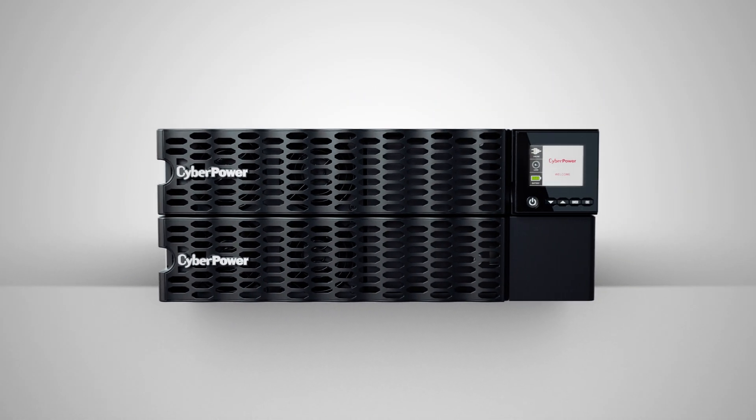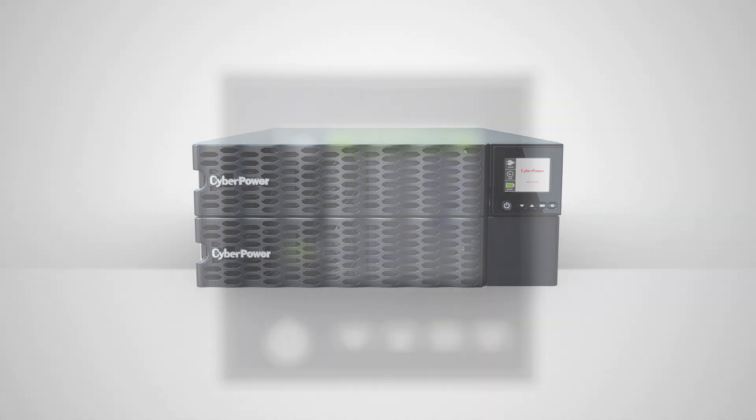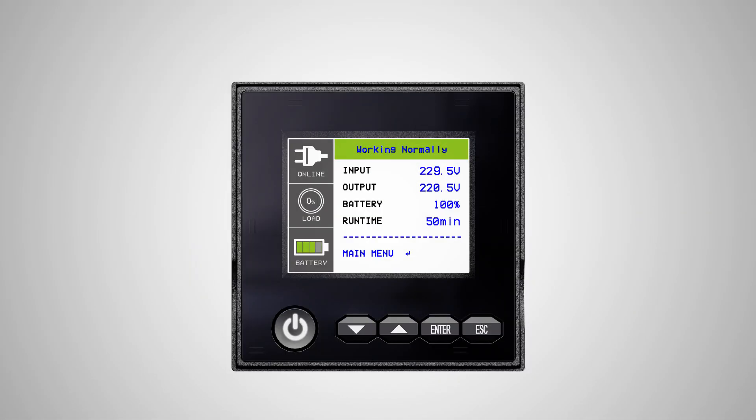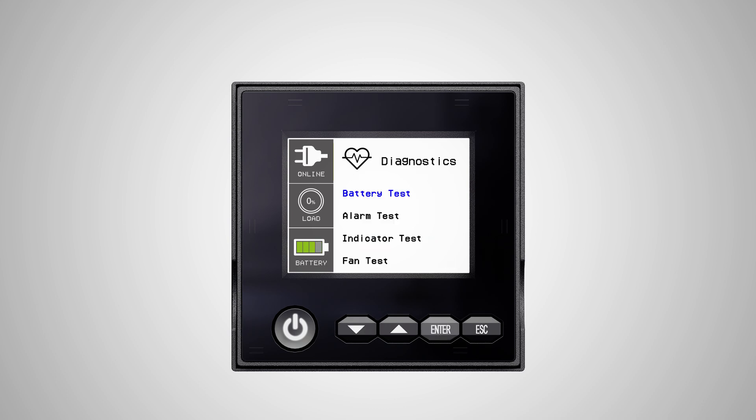Now that you've completed the battery installation, it's time to test it. You can run a battery test by using the LCD panel. First, when the UPS is in line mode, press the enter button to enter the setup menu. Press the downward arrow button to select the diagnostics icon, and press enter twice to activate the battery test.